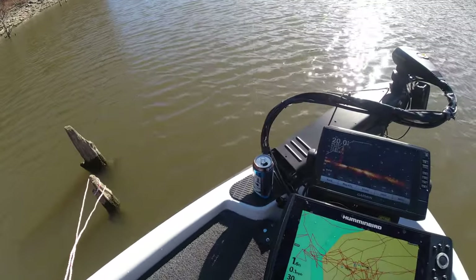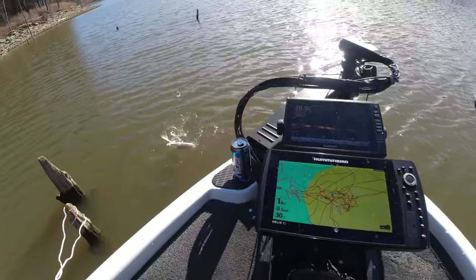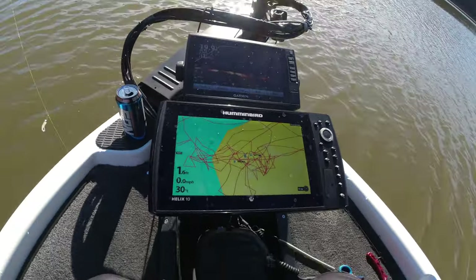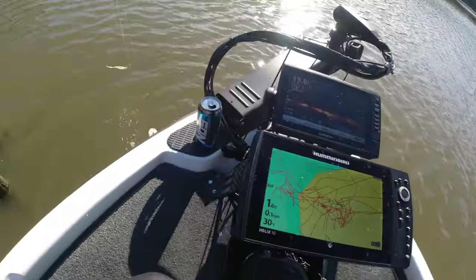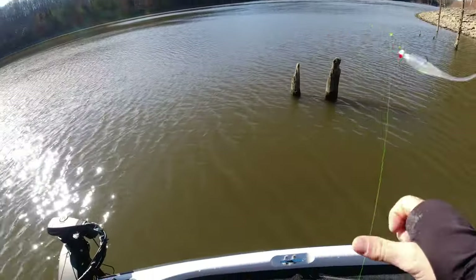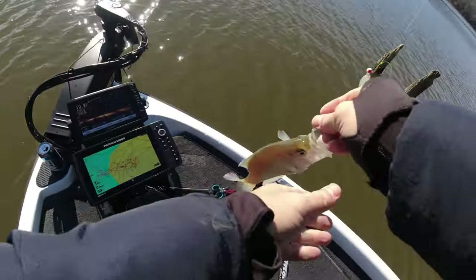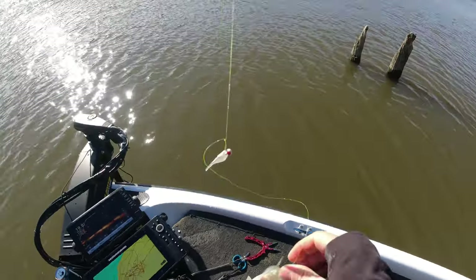There we go, another slab daddy! That's a good one right there. I saw that one down here by the base of this tree. That's another nice one. Woo! There's nobody out here but I'm happy.